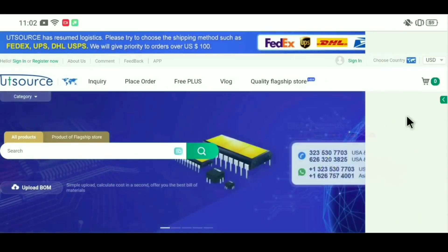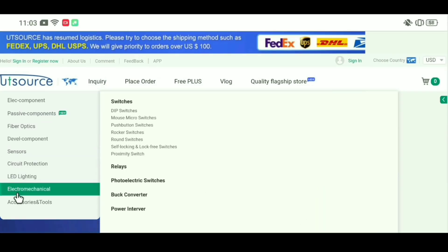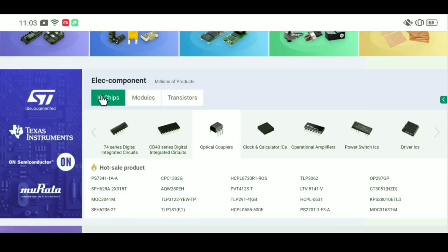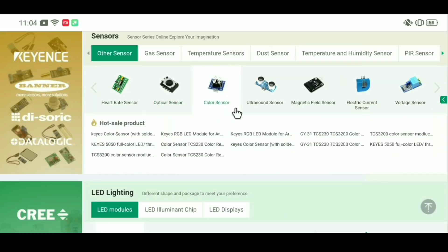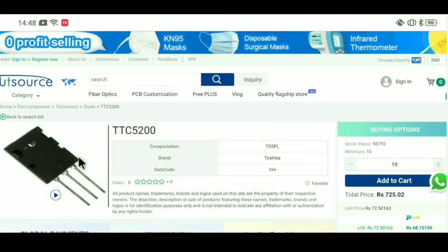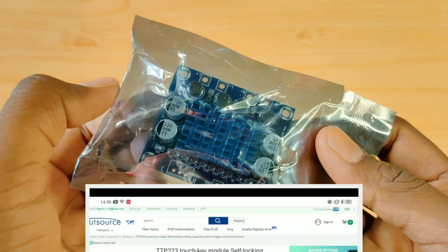This video is sponsored by UT Source. You will find electronics components here at very low price. This company has provided all types of electronics components — small SMD and amplifier transistors — with best quality. In UT Source you can find Arduino and all types of sensors. Please check this website; I will provide a link in the description box.